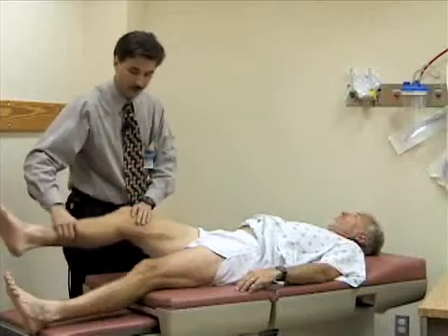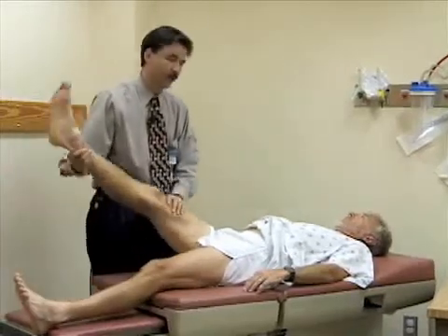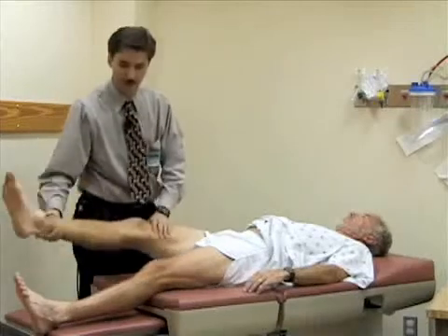And if you straighten your leg out and then pick your leg up with the knee extended, you should normally get about close to 90 degrees of flexion. And Bill's got good loose hamstrings, so he's pretty limber.